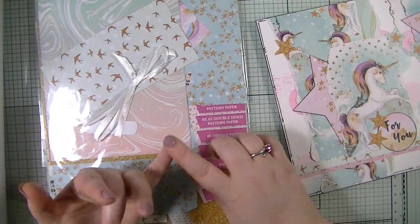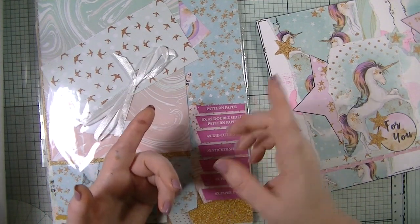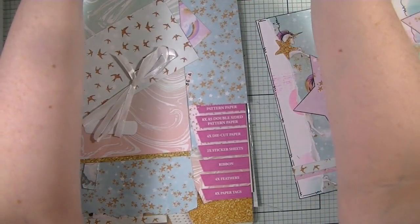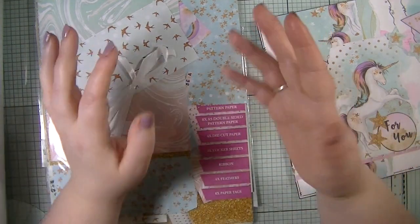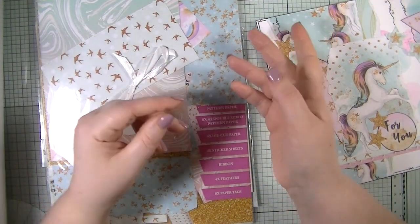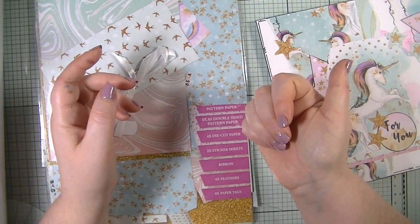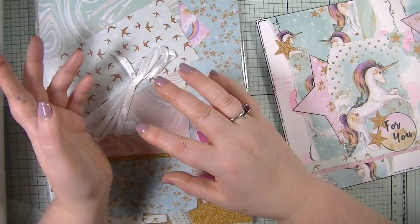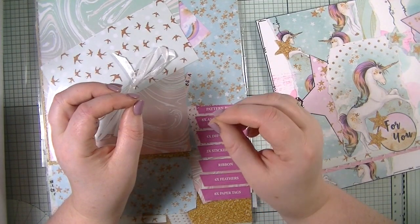We can use white gesso, artisa gouache paints, a black pen, and some souffle to add some sparkle. Now in the journal, we are to create two pockets for the journaling cards to go in, and to add an envelope in there somewhere for the handmade card to pop in.